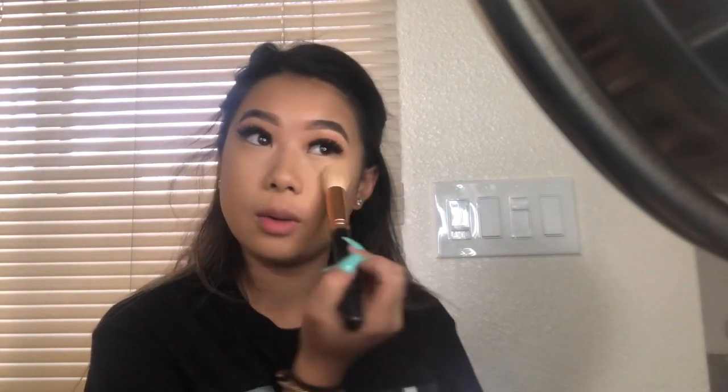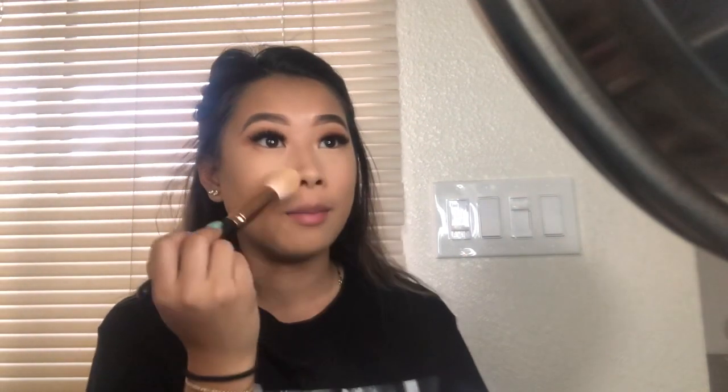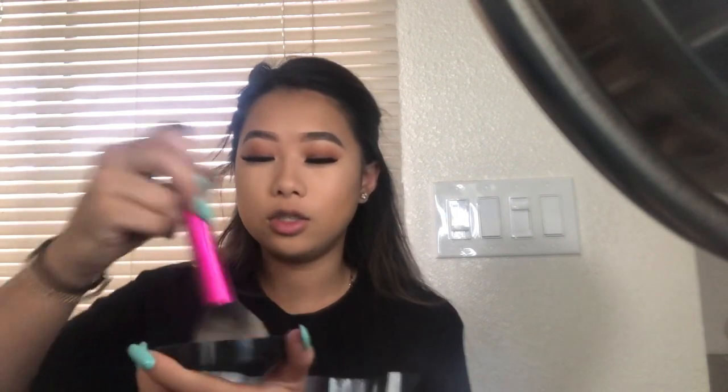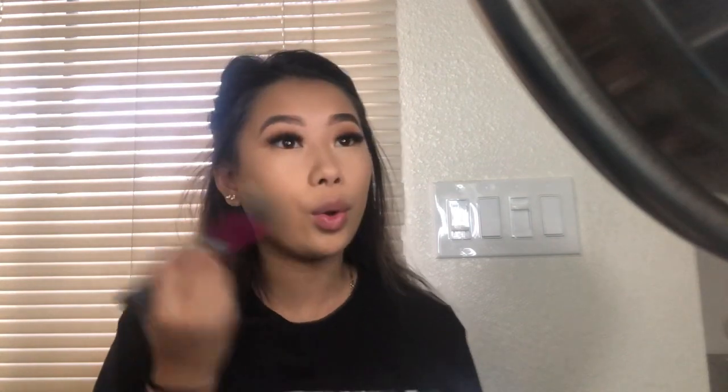Under my eyes get really oily. This side I didn't set yet, this side I did. I don't like a glossy look — I like a matte look. So I'll put it around where I put my concealers. I'll go in with the Real Techniques blush brush, the big one, and just dab a little bit in, then put it on the rest of my face.